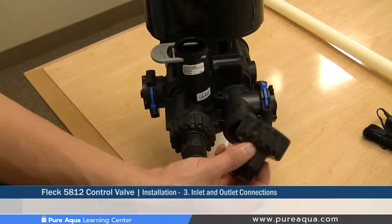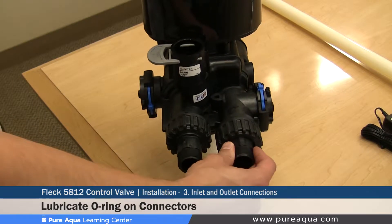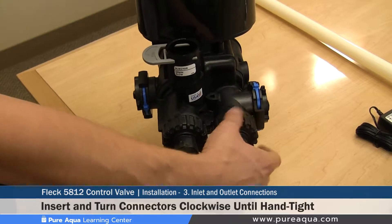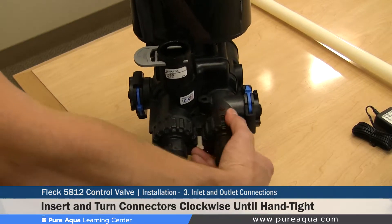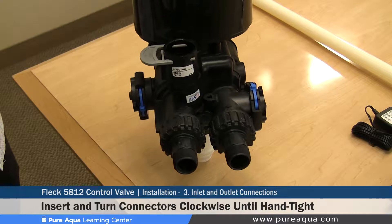The installation of the outlet side of the valve is essentially the same as the inlet. Lubricate the o-ring, line it up, push in the connector, and hand-tighten the union. Once complete, your inlet and outlet connections have been properly installed.